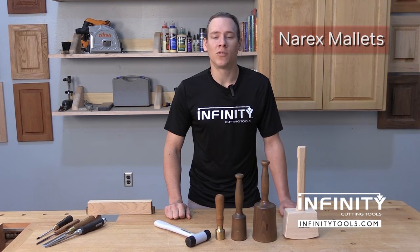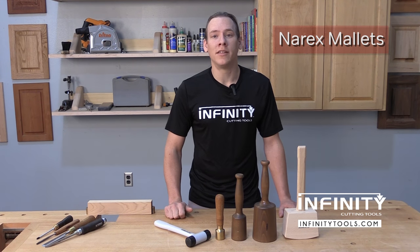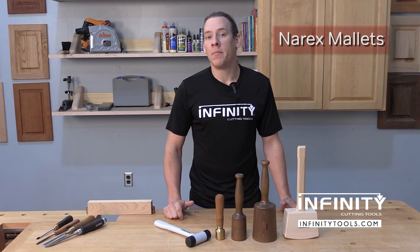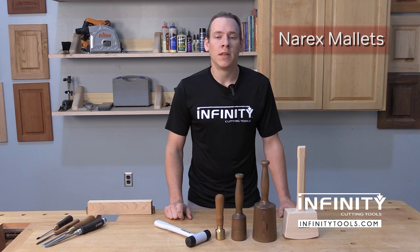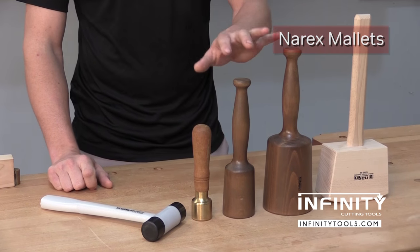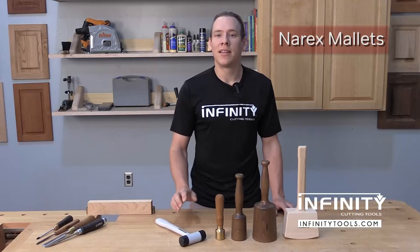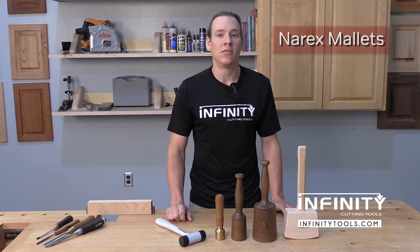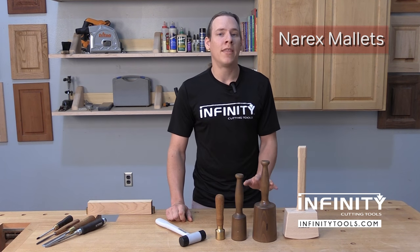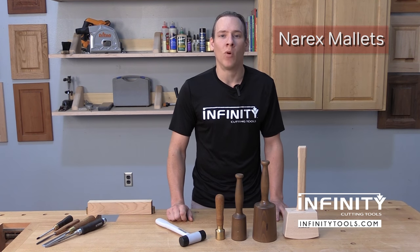Hi, I'm Andrew with Infinity Cutting Tools. As woodworkers, we use a lot of different types of hammers and mallets than a carpenter, a mechanic, or a metal worker. Some of these mallets include bench mallets, carving mallets, and dead blow hammers. Let's take a quick look at the different uses that these tools are specifically suited for and why they make a great addition to any woodworking shop.